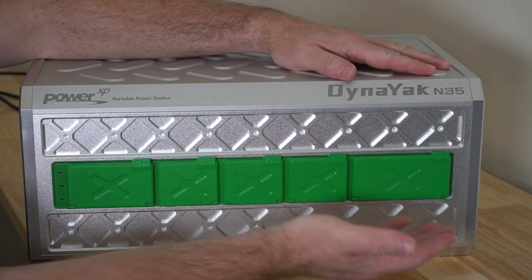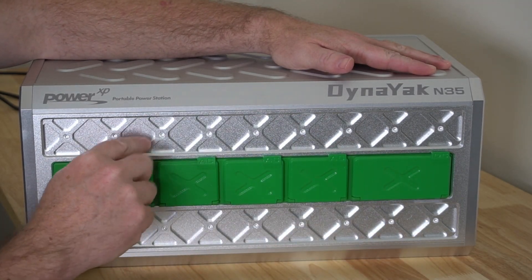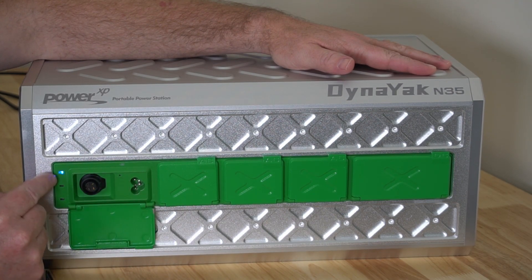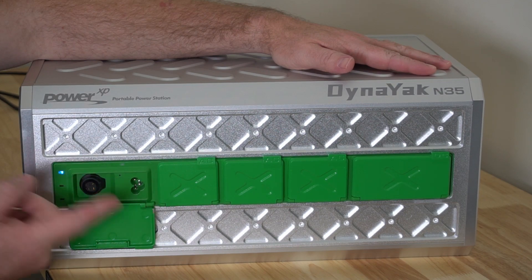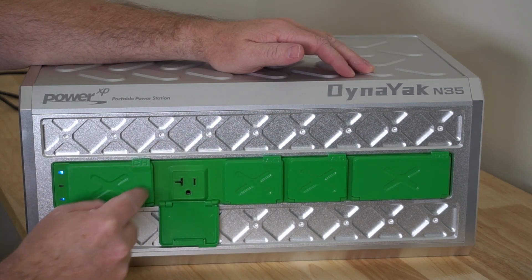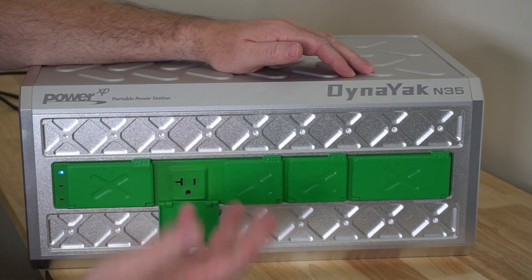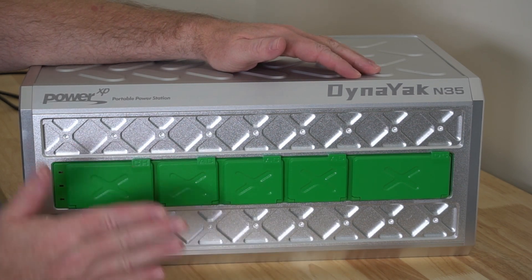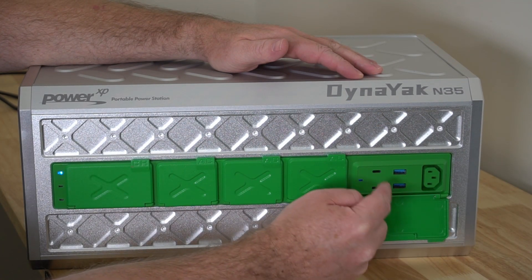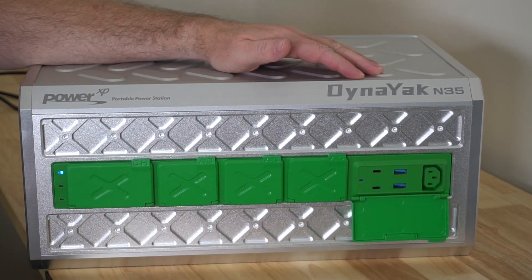One thing that makes this really unique is there is no screen or display. The way this works is if you move a cover down, it automatically activates. This is where you charge the unit — you can see it has a blue light indicating that it is on and working. If you just want to use AC power, you take one of these covers down. The blue light indicates that AC is activated, so you can just plug it in and use it. When you're done, you just close the cover and everything is completely off. Same thing with DC — just take the cover down, and you've got your USB ports and your port for your adapter to use DC power.